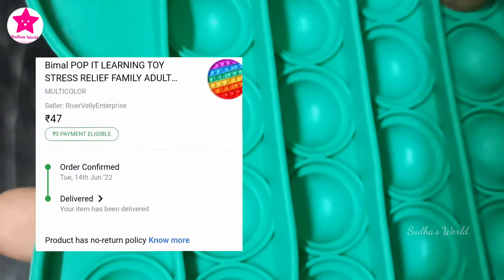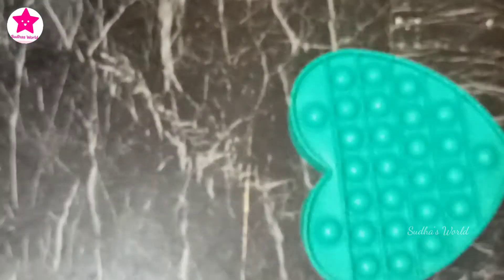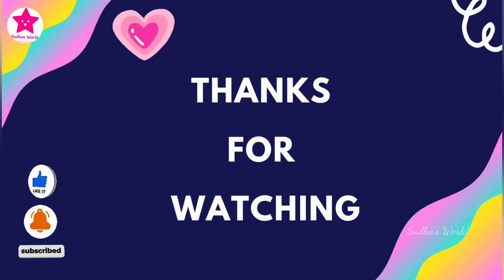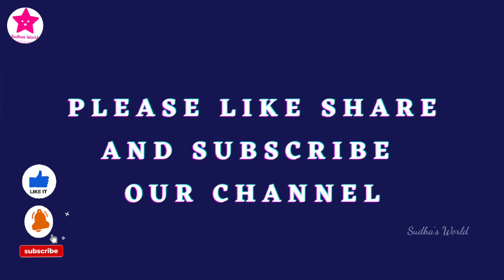There is no return policy. The quality is very good. If you like this video, please like and subscribe to the channel.